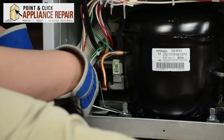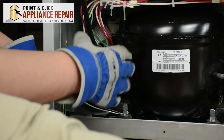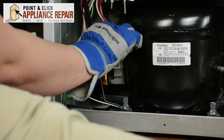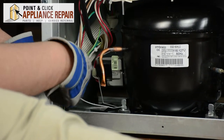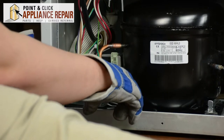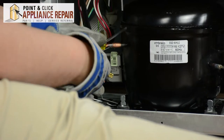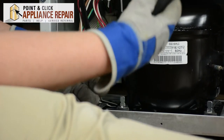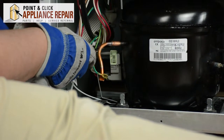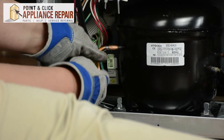Here we have the capacitor and the start relay and overload. We're going to need to remove it from the compressor. We'll start by disconnecting the grounding wire just to get that out of the way. The assembly is connected to the compressor with a metal clip — we'll need to remove that, so take a small flat blade screwdriver and lift it off the hook.